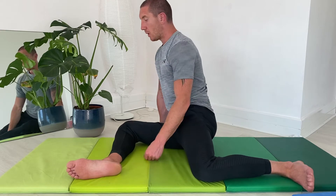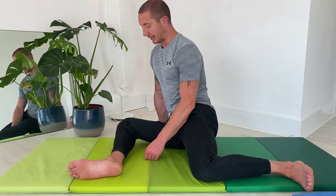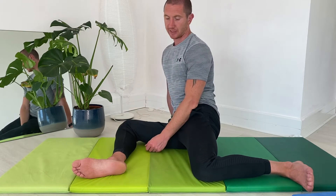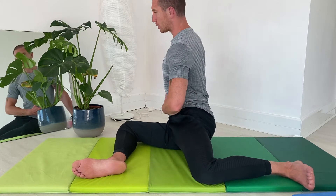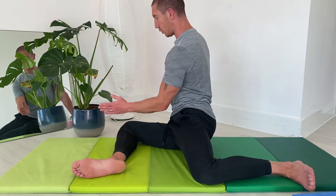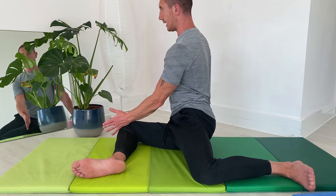When we're setting up for the 90-90 position, as you can see here currently my belly button is pointed toward the space of my foot — that's not what I want. What I'm looking for is my torso upright and my belly button pointed towards the leading leg, which is externally rotated.